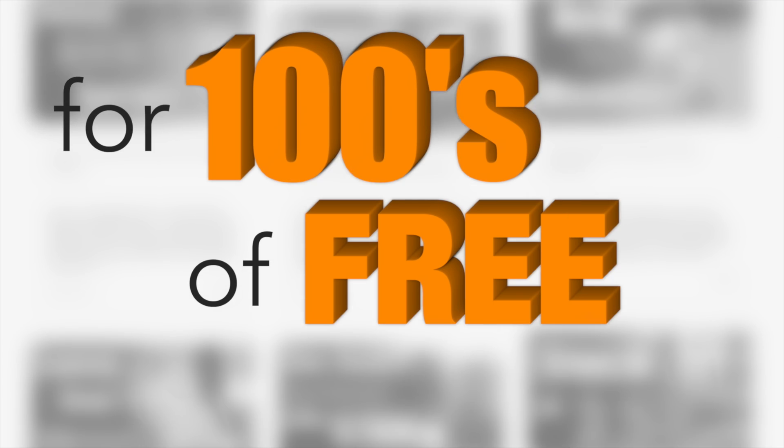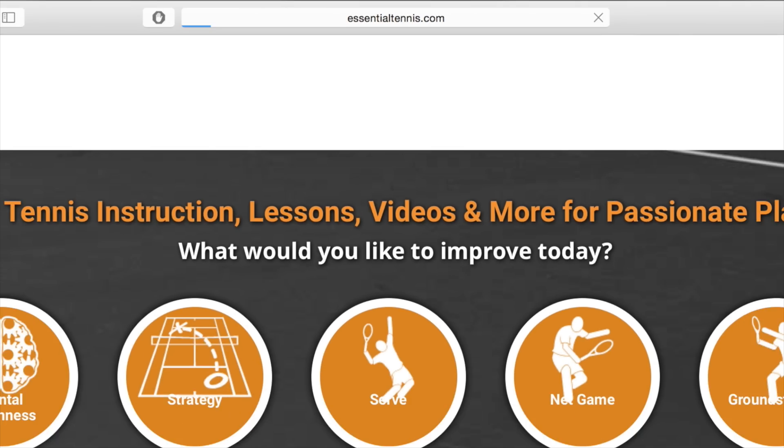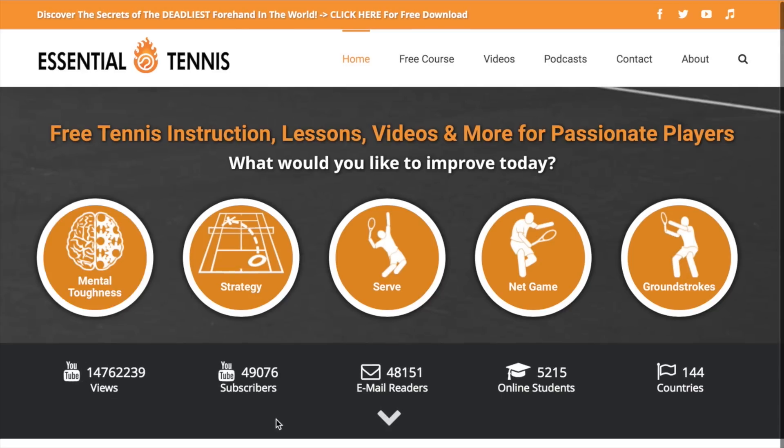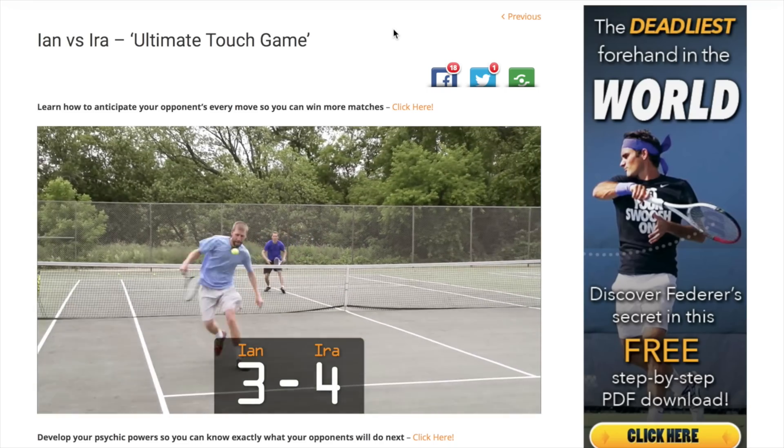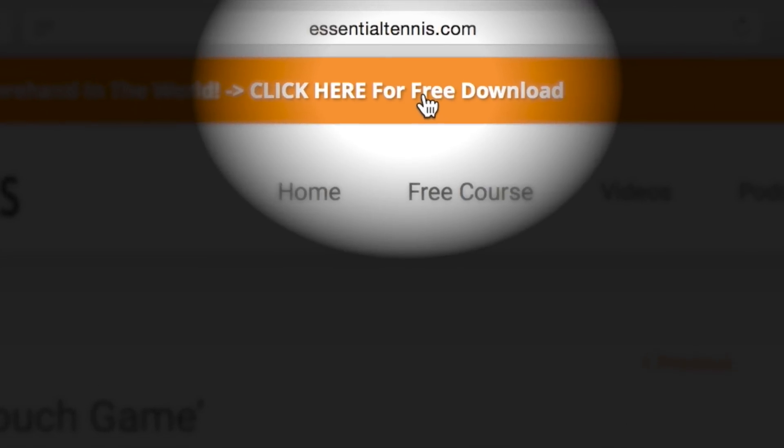Thanks for watching, hope you enjoyed it. For hundreds of free digital tennis lessons, head over to essentialtennis.com right now. More wins and more fun on the court is right around the corner. You'll even get a free gift just for stopping by — simply click the link at the top of any page.